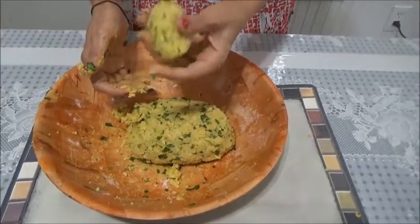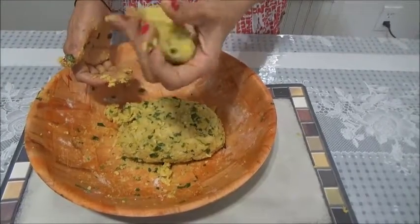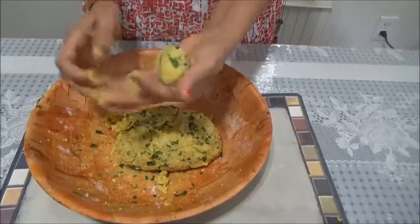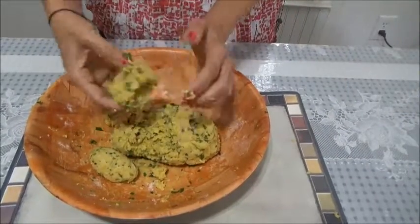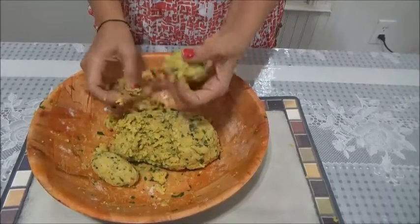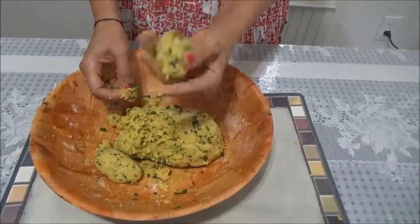Bind it tight so it doesn't break. Make a dumpling of this size and make sure that you grease your hand so the coating of oil comes on it. I have already rolled the muthias — make sure the binding is tight and firm. If you cannot bind tightly, please go on adding some flour.